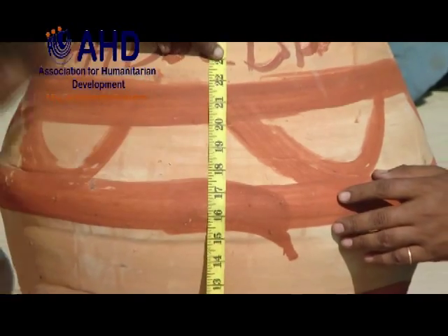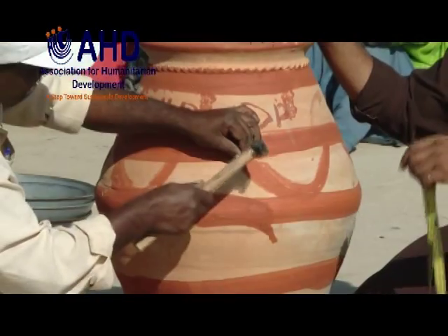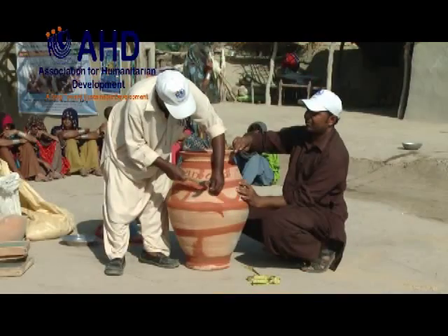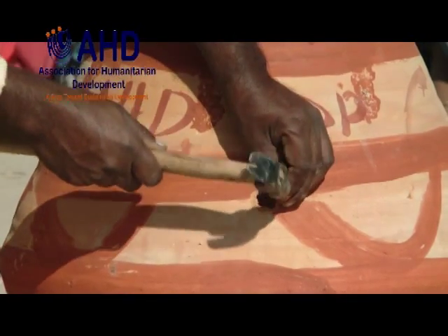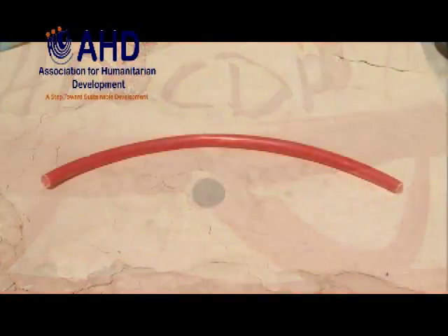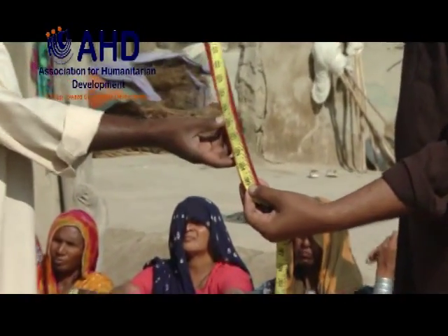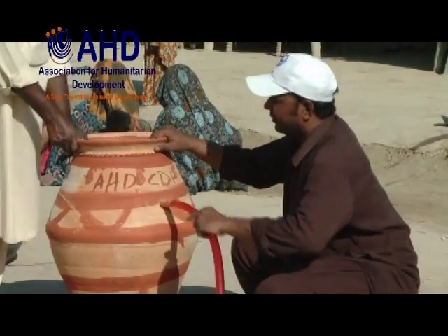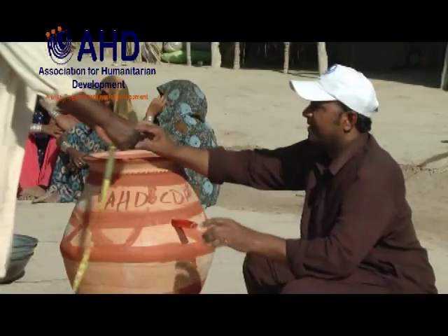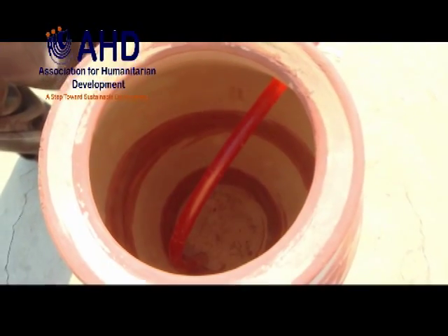First of all, make a hole in the large water pot at 20 inches above ground level with the help of a nail and hammer. Take a flexible plastic pipe approximately 30 inches in length and fix it into the pot through the hole. One end of the pipe should be 4 inches out of the hole and the other end should touch the base of the pot.